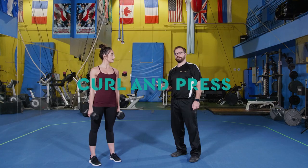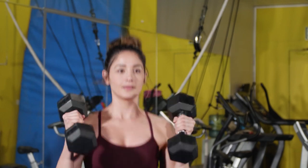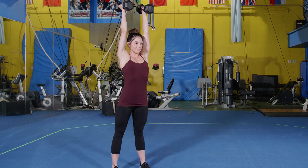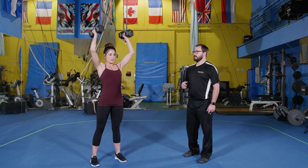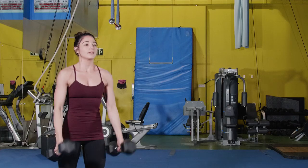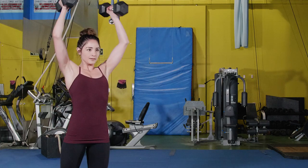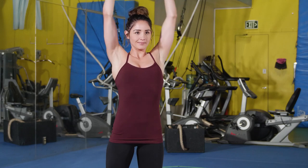Here's the curl and press. We're going to do a couple of variations through the set — a set of ten. She'll do two strict: just a curl and a press, looking for an upward rotation of the scapula. Then she'll do a couple using her body — a way to add some explosiveness to the movement and allow people to learn good technique to get the weight overhead.